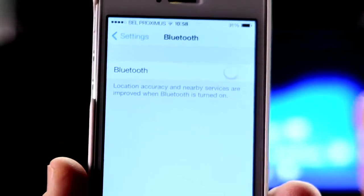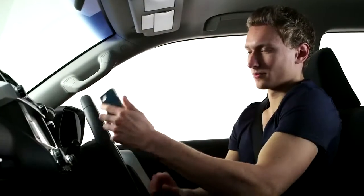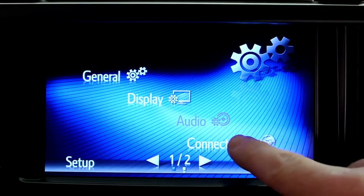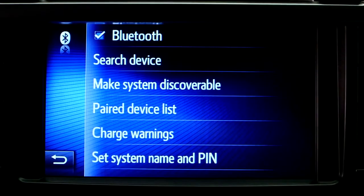Make sure that your phone is Bluetooth enabled and discoverable. Now go to the Setup menu on your device and press the Connectivity button, then Bluetooth, then Search Device.